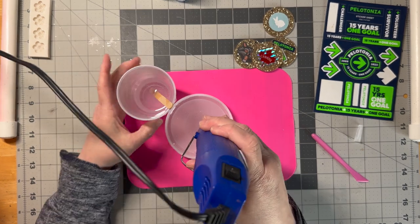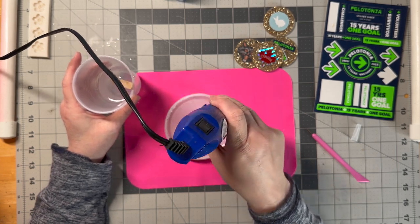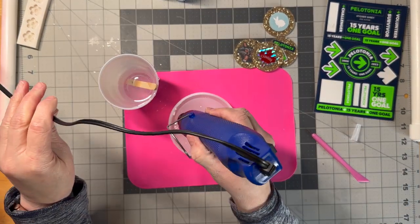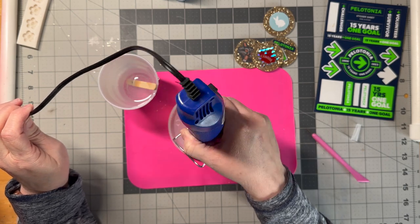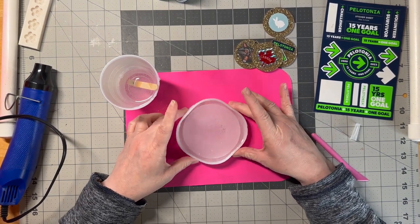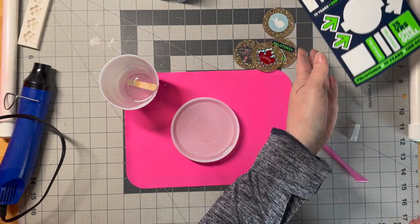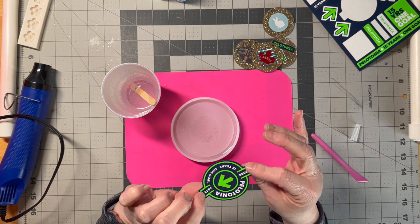Now what we're going to do is slowly pour some of this in to fill this mold, mostly around the edges. You want to work on silicone — it will peel off of the silicone. This is a silicone mat from the Dollar Tree. The resin is workable for a small period of time. Then we're going to turn on the heat gun — that's just going to bring some bubbles to the surface. Now I'm going to use a sticker because I'm making a Pelotonia coaster. You don't want to use paper stickers — this is like a plastic sticker.